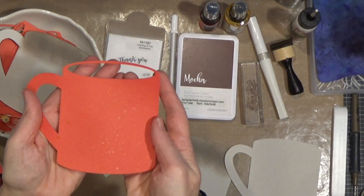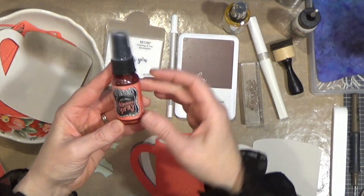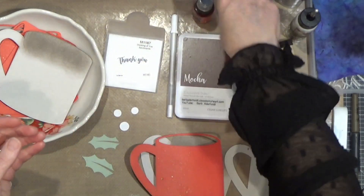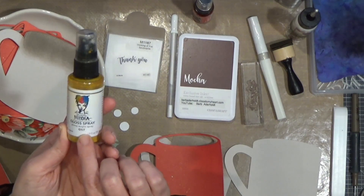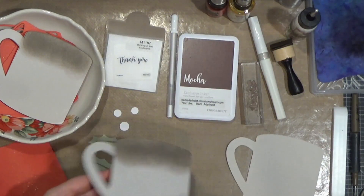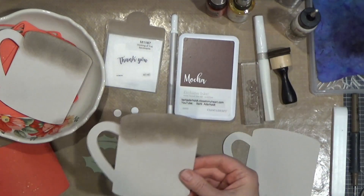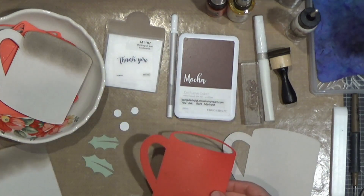I also did a little work ahead of time — you can see there's some shimmer on this. I put it in a big box and sprayed it with shimmer spray called Fiery Sunset; it's a dilution spray, really pretty stuff. I also used some Dina Wakely media gloss spray called Gilt, so that's a little bit of gold and a little bit of red shimmer. Then I took mocha ink and my blender tool and blended a little bit of mocha on there because when I lay this on here it will look like coffee or cocoa.